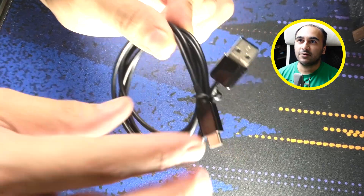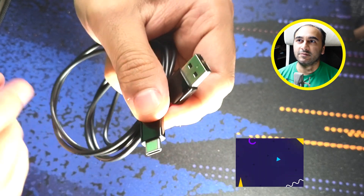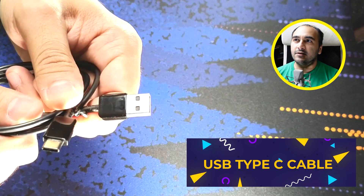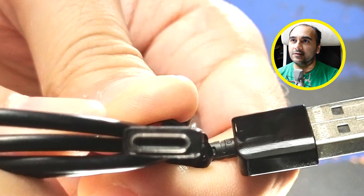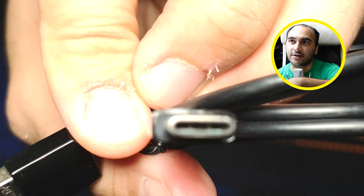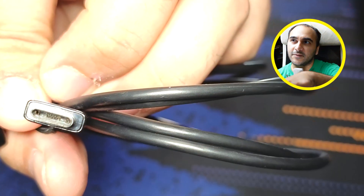This is a USB cable. Most people would call this a USB Type-C cable because it has a Type-C connector, and you'll notice it has this beveled edge to it right here. If you look into that you'll see some pins. I'm counting about four pins. There should be some in the middle, and because it can be turned around there should be an equal number of pins on the other side.